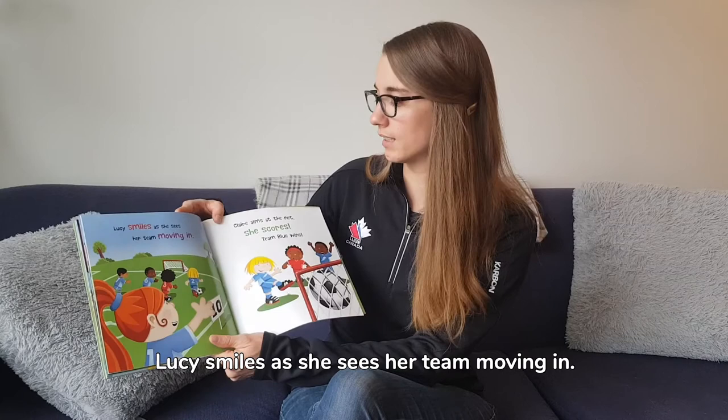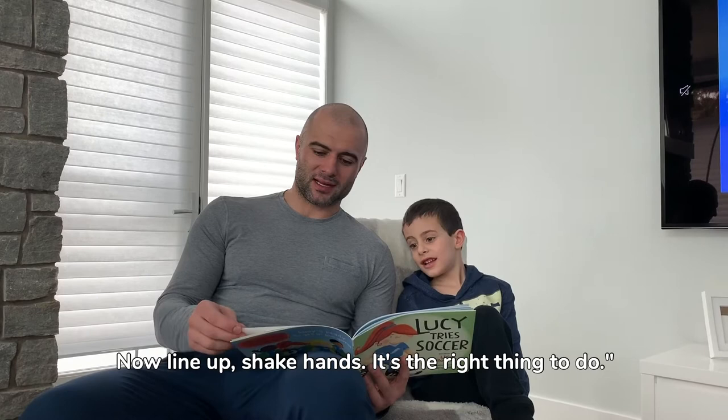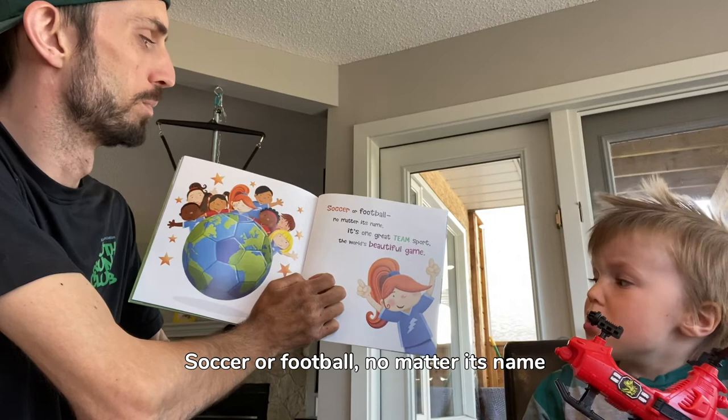Claire aims at the net, she scores — team blue wins! Let's cheer for team red and cheer for us too. Now line up, shake hands, it's the right thing to do.